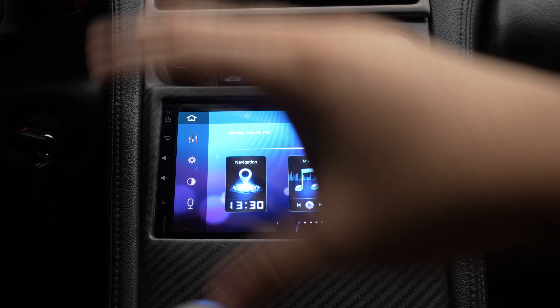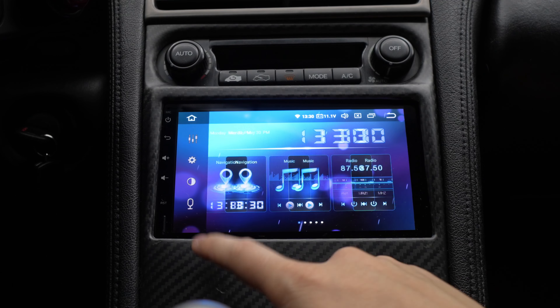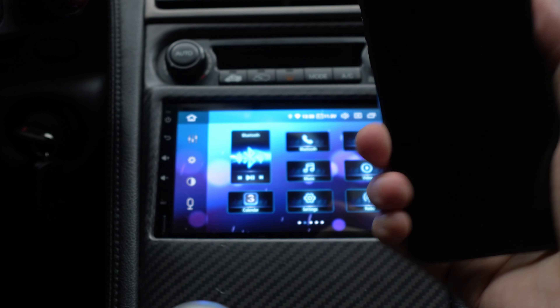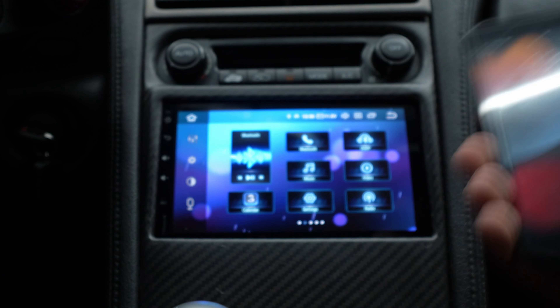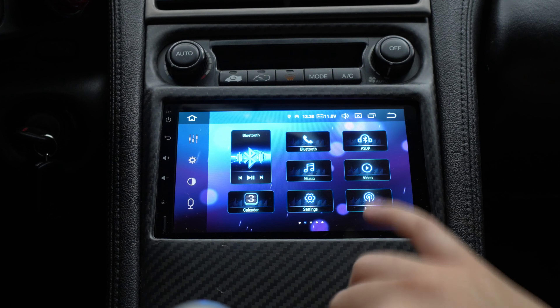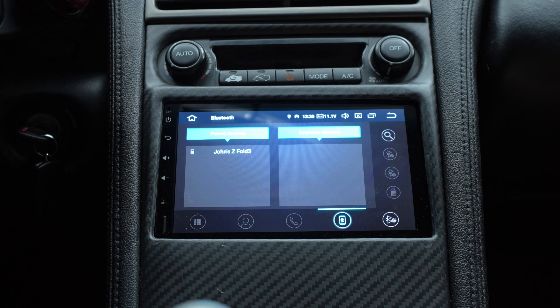First starting it up, this is the Decida interface. Now when you want to hook up your iPhone — this is an iPhone 8 right here, but it works with the 10, 11, 12, 13, S, Mini, SE — doesn't matter. You want to go to Bluetooth. When you go to Bluetooth, you want to pair your phone.